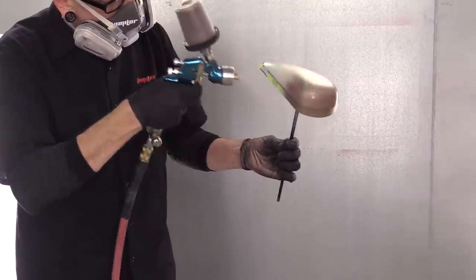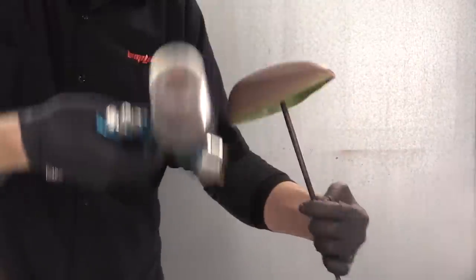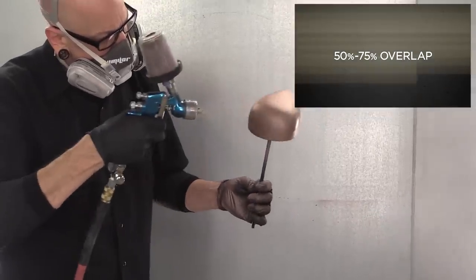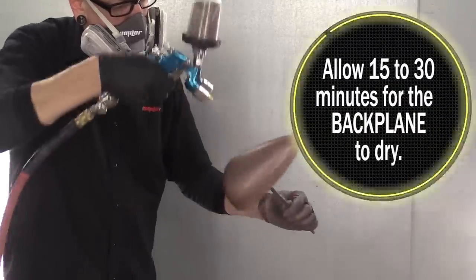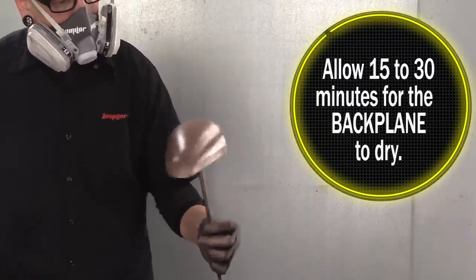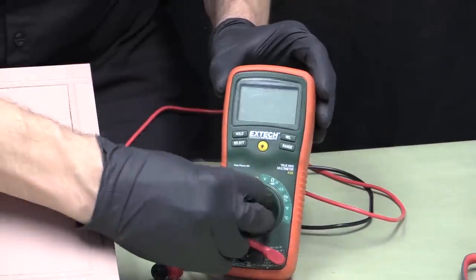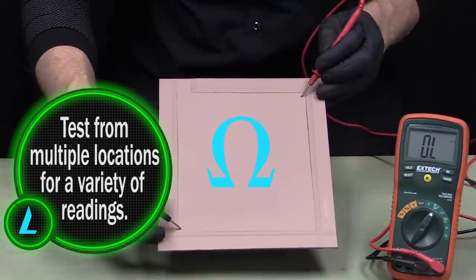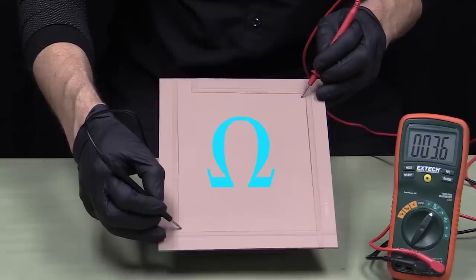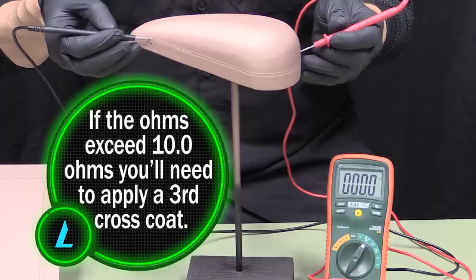Here we see the technique for spraying compound shapes like the speed tank. Notice the use of constant motion to ensure even coverage. On subsequent coats, focus on the same even coverage but spray the opposite direction of the coat you are covering. Allow a minimum of 15-30 minutes for the backplane to dry before moving on to any other material application, but do not exceed 8-12 hours of dry time. Once dry, use an electrical multimeter to measure the ohms or electrical resistance of the backplane. The ohms reading should be 10 ohms or less. If the ohms exceed 10 ohms, you'll need to apply at least one more coat of backplane to the surface.